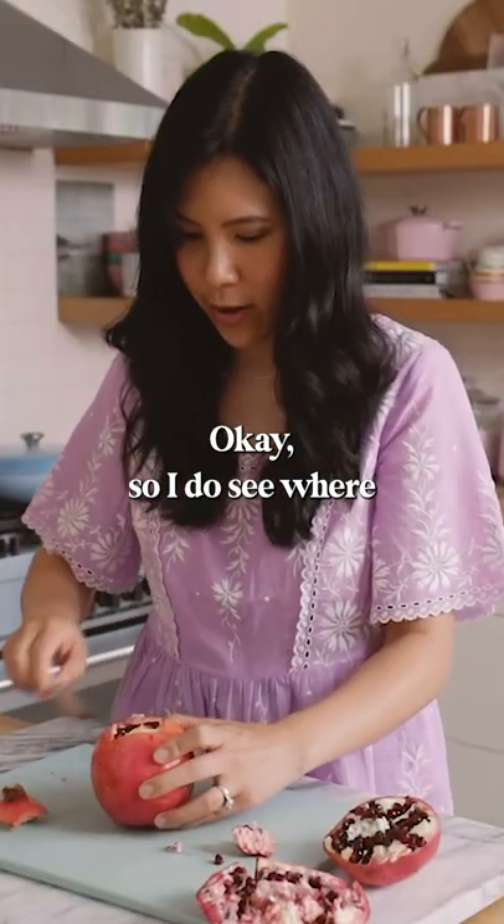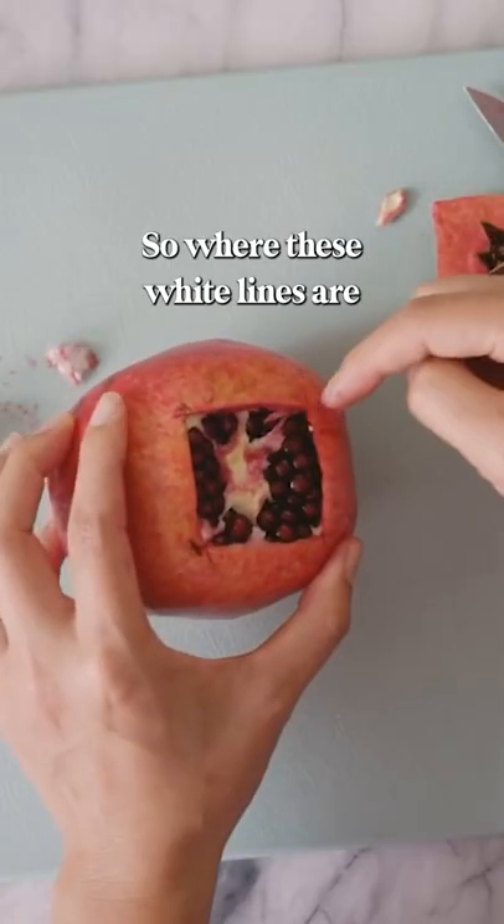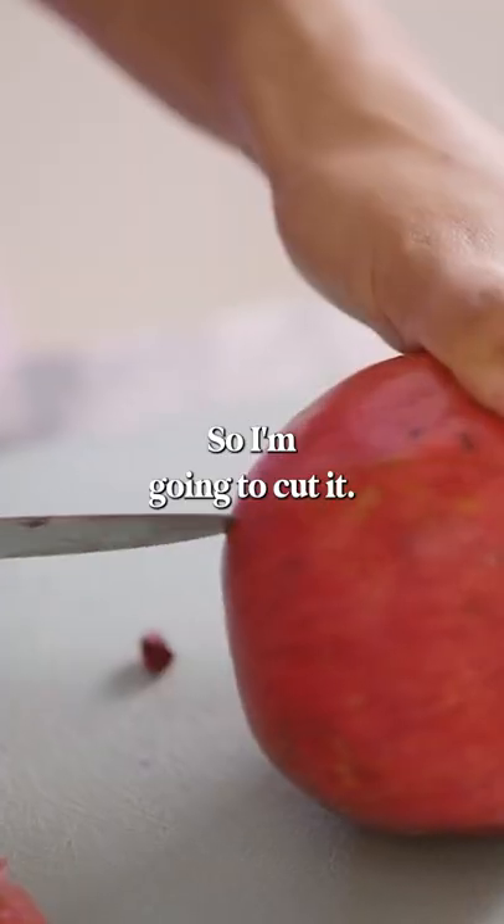So I do see where the pomegranate is divided. Where these white lines are is where the dividers for the pomegranate are, so I'm going to cut it.